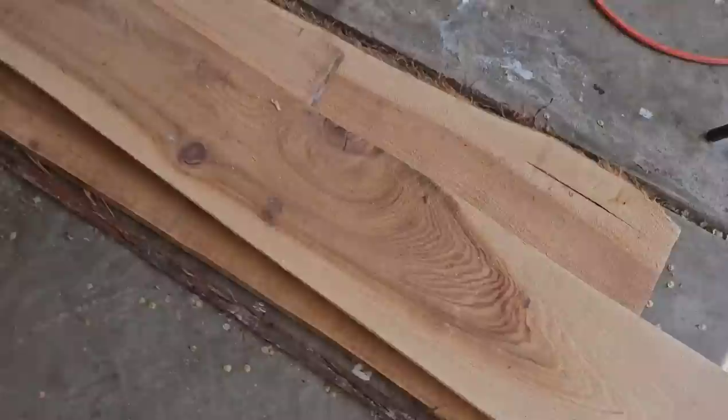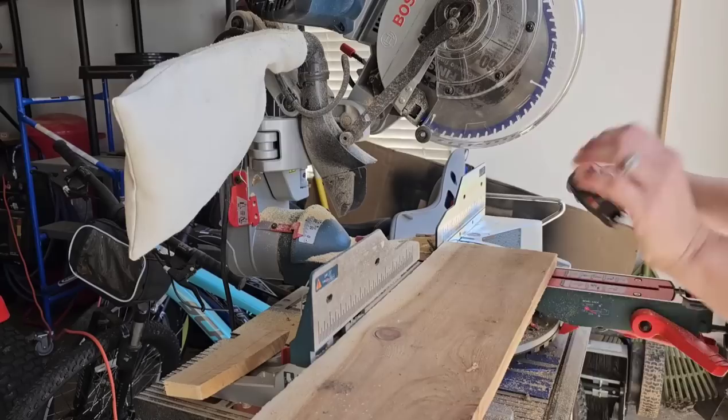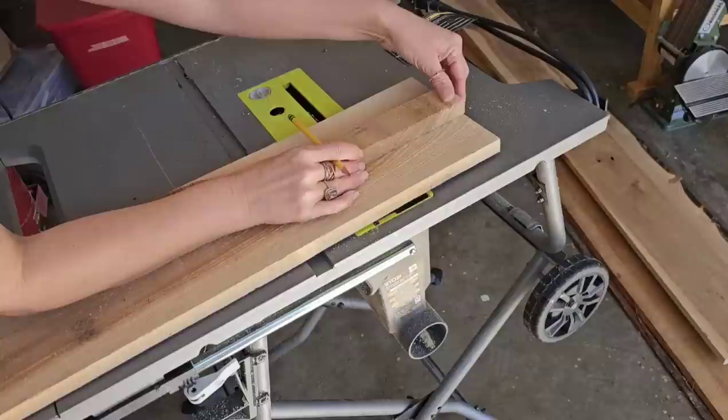My neighbor is getting married and she asked me if I could make her a breadboard. So I picked out the perfect piece of cypress with the perfect wood grain and I'm going to make her something very special. The first thing I need to do is figure out the size — I think I want it to be around three feet. It's going to be a very long breadboard. So I'm just measuring my wood and cutting it out on my miter saw.